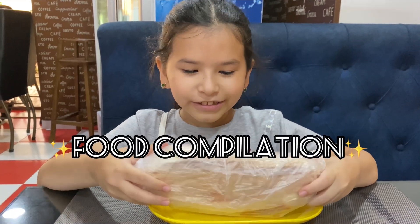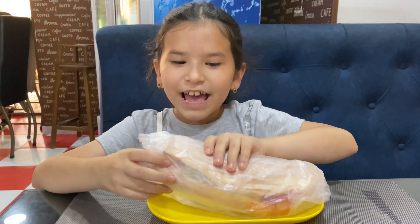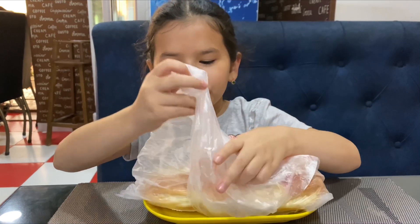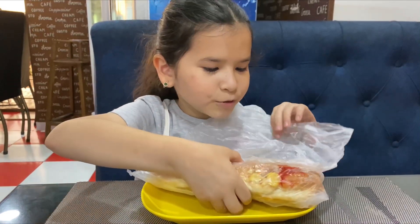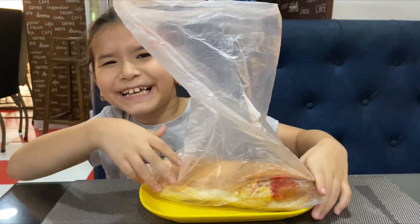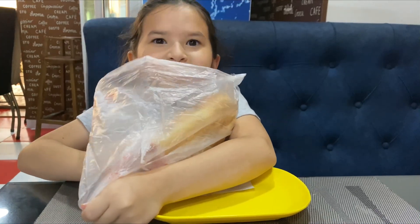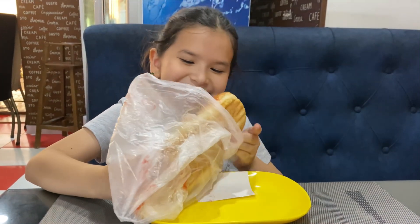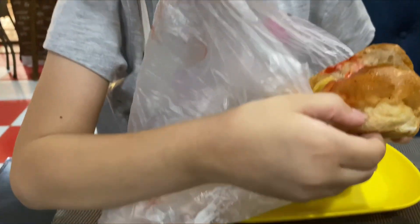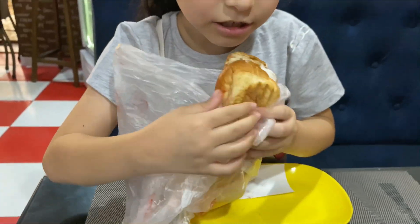Okay guys, I just got my hot dog and I'm still sitting to ride it, so let's go ahead and open it up. There's also this thing that I know I need. Let's open this up — I'm gonna try it. I want to show you how it looks inside. This is how it looks — it's really good. Let me try it.